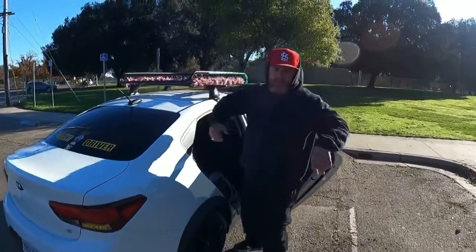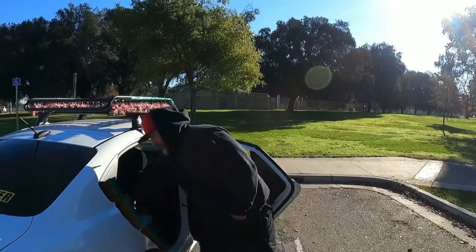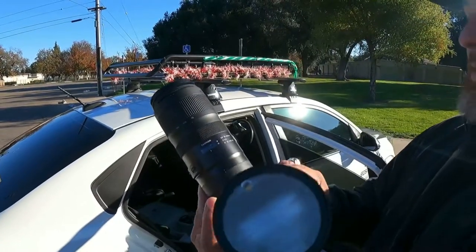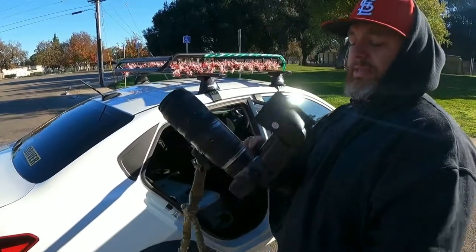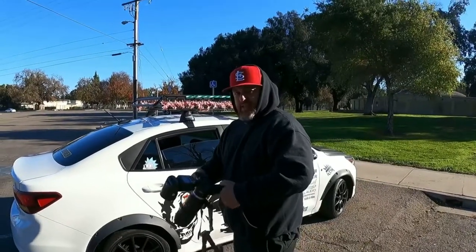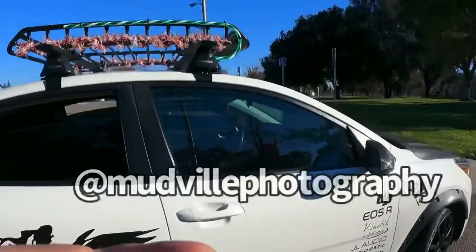Hey Ray, introduce yourself to the channel. My name is Ray — Mudville Photography — that's what people know me as in Stockton. Today we're doing a shoot. I've got the Canon R with the Canon adapter and the Sigma 70 to 200, and I have a Goldux V1 — never used it, so today's gonna be the first time using it. I also brought my drone so I might do some aerial shots, which are always a plus. If you're out here in Stockton, hit me up — my Instagram is Mudville Photography.